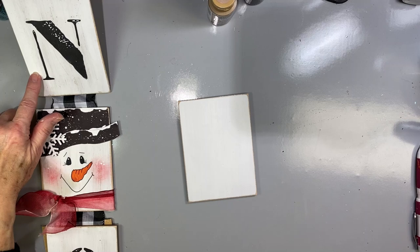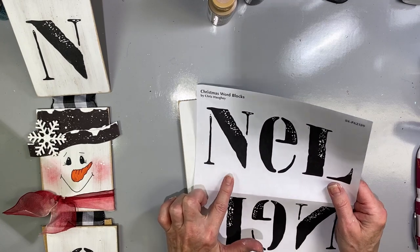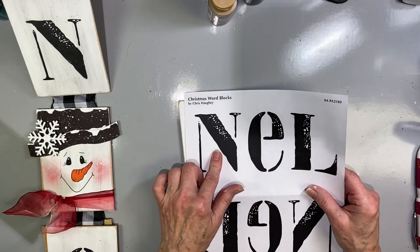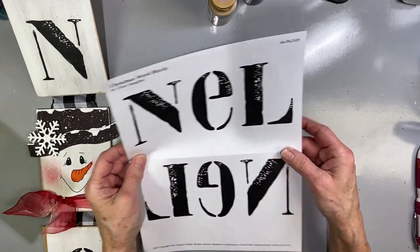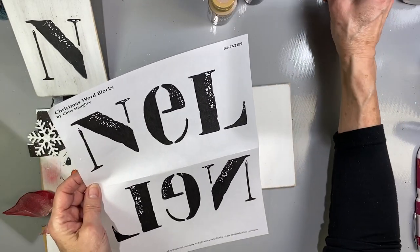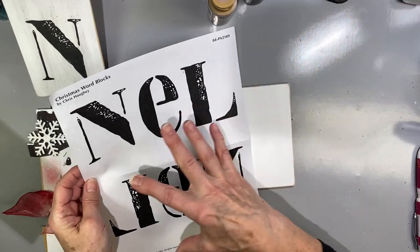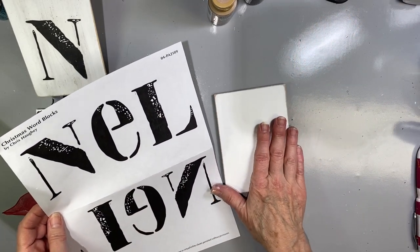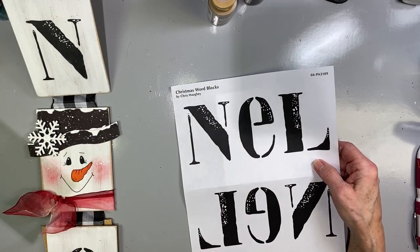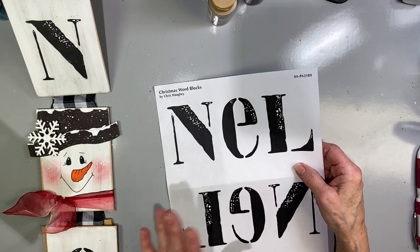Next, we want to put the letters on and they can be done a couple of different ways. If you have a pattern, you can simply trace them on and use your Sharpie marker or Identapen marker to create the letters. Or you can — if you notice — these are printed in reverse, and we're going to do the image transfer using the photo transfer medium. It's a great way to add impressive elements to your design without struggling with perfection. These letters are rustic, and I think that's my new favorite word because rustic means they don't have to be perfect.